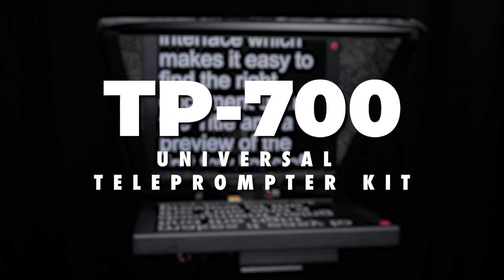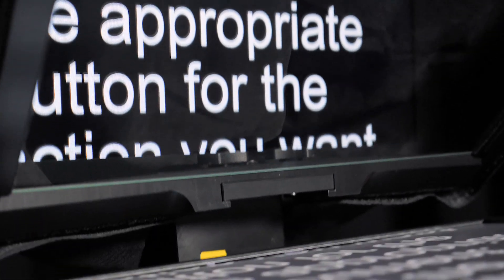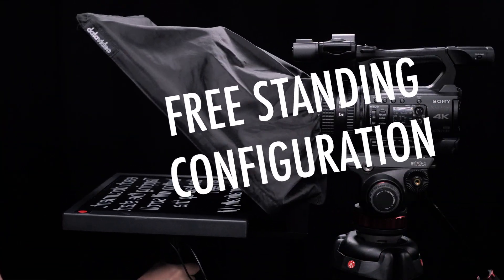Introducing the Datavideo TP700 Universal Teleprompter Kit, a professional teleprompter for any camera that is easy to use. Mount small to large ENG and cinema cameras, or use it in a freestanding setup.